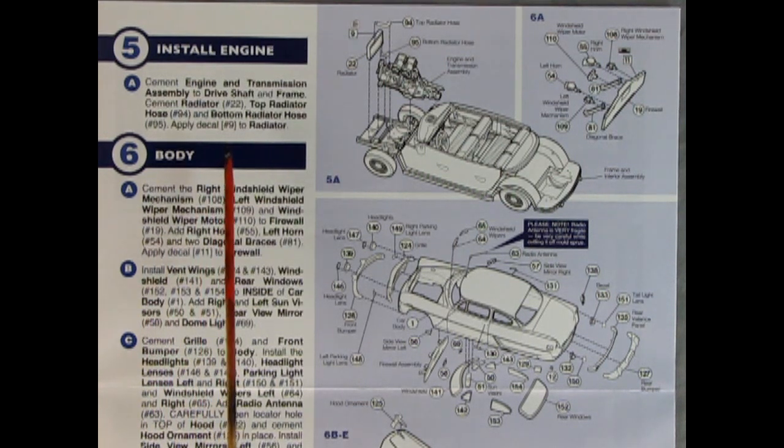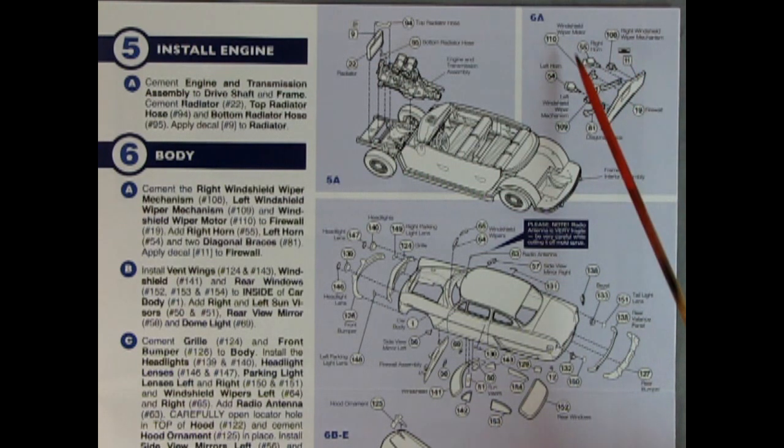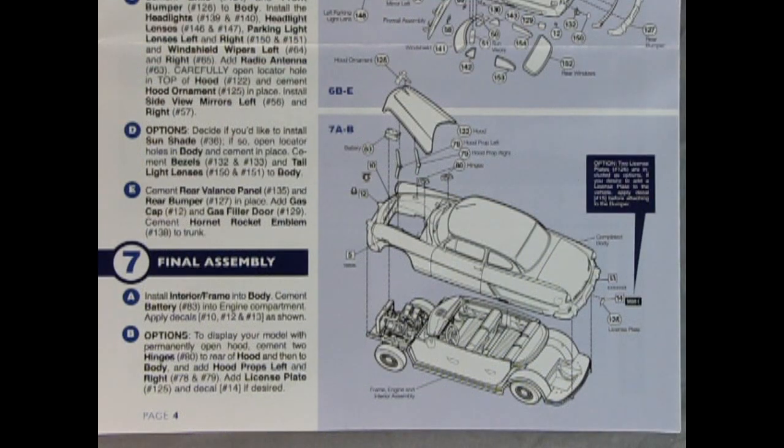Doing two panels together: the engine install panel shows, with the completed chassis and interior setup, the engine hooking in and connecting to the driveshaft. You've got the radiator with upper radiator hose, decals, and the entire firewall assembly with left and right horns, windshield wipers, and more decals. Panel six gets into the body being assembled — rear bumper, rear valance, tail light lenses, a separate gas filler door, all glass windows, sun visors, grille, front bumper, and headlights.